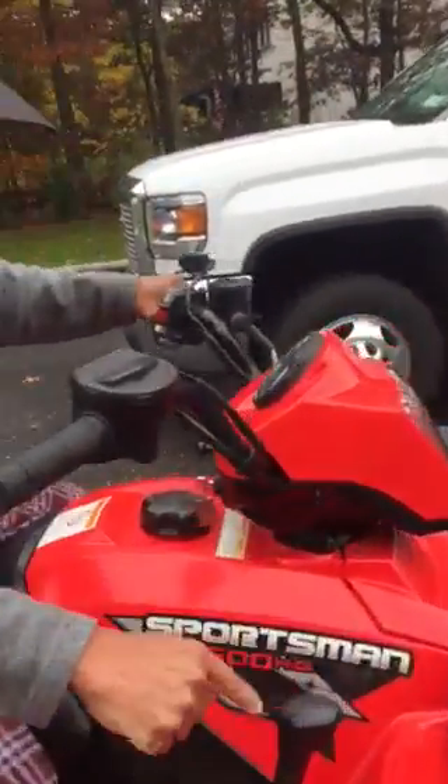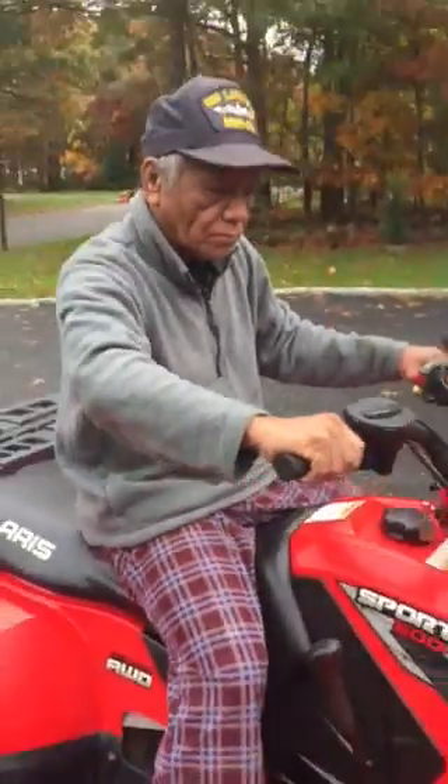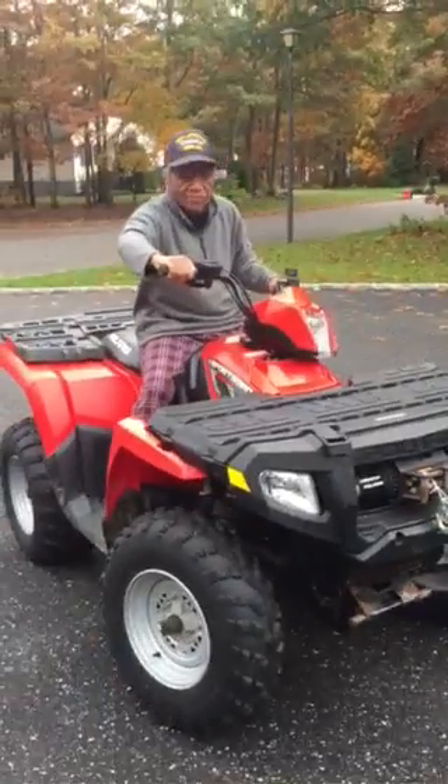Reverse — you pull that back. That's low, neutral, reverse, and that'll go backwards. Whoa, it's a little jumpy!